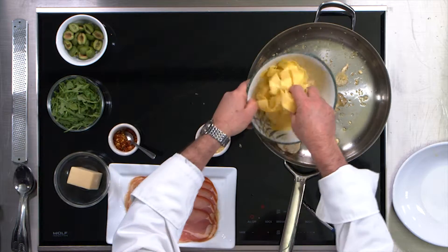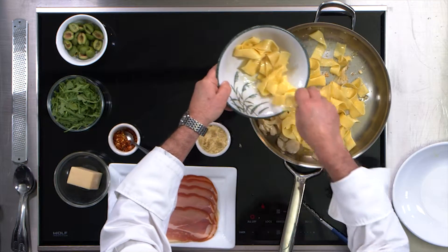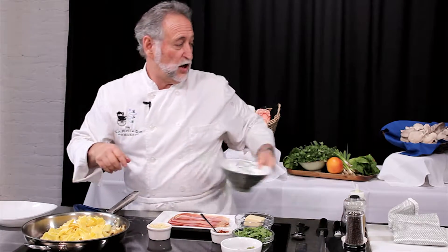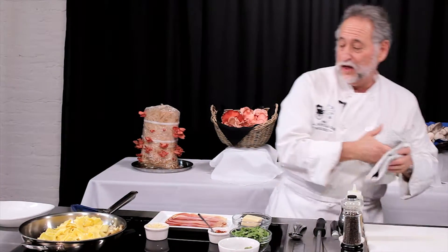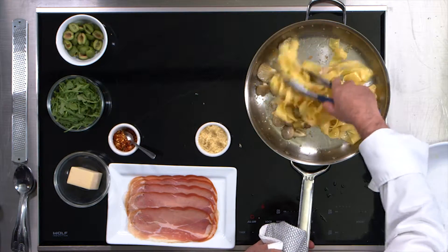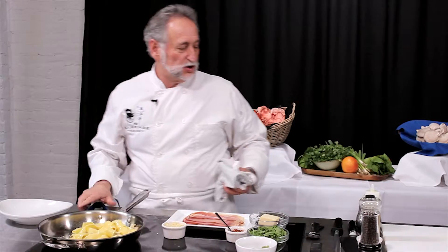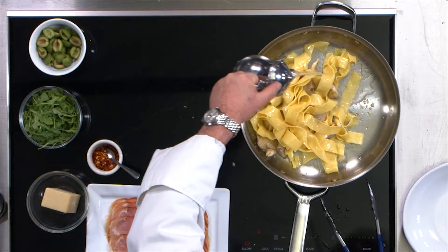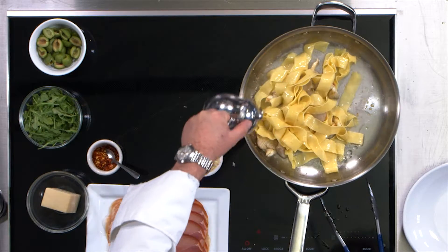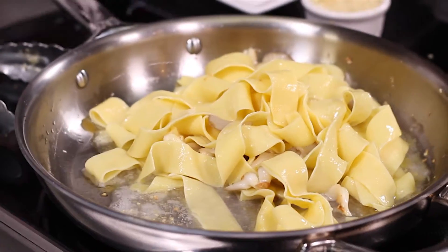Now we're going to add our pasta. This pasta's already cooked — I cooked this earlier today, just nice and al dente, which means it's just a little bit firm on your tooth. Now we're going to start creating a little bit of sauce in here. I saved the water that I cooked the pasta in, so this is the pasta cooking water — it has that flavor from the pasta itself.